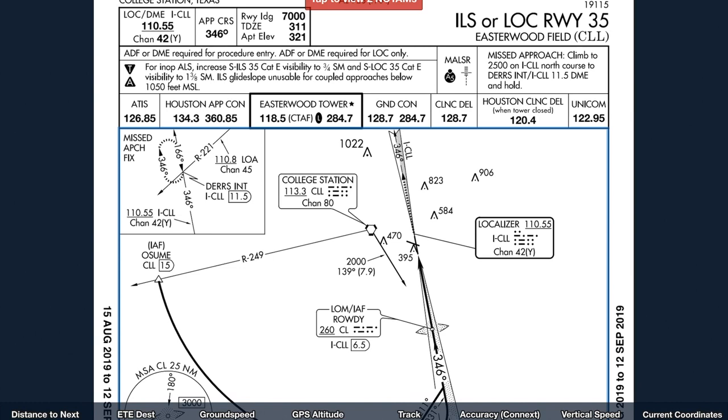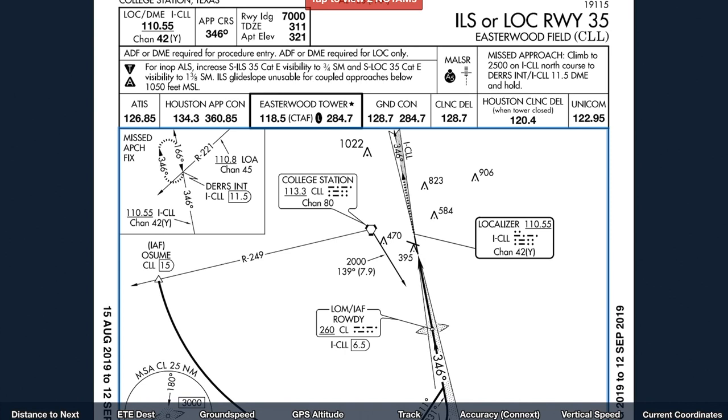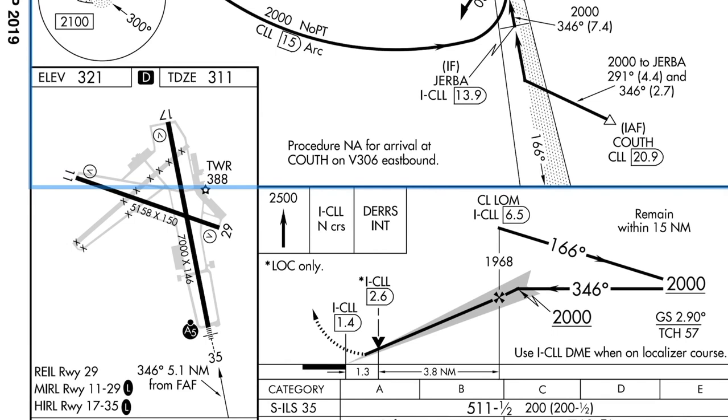This is the ILS 35, which we're shooting at Easterwood Field. The localizer DME is 110.55, approach course is 346, and we have 7,000 feet available. Touchdown zone elevation is 311. DME required for procedure and we have it in the database. ATIS is 126.85, Approach Control is 124.3, Easterwood Tower is 118.5. We're going to Ozmay — that's on the College Station Vortac for 249 at 15 DME. The initial fix GERBA is in our database.